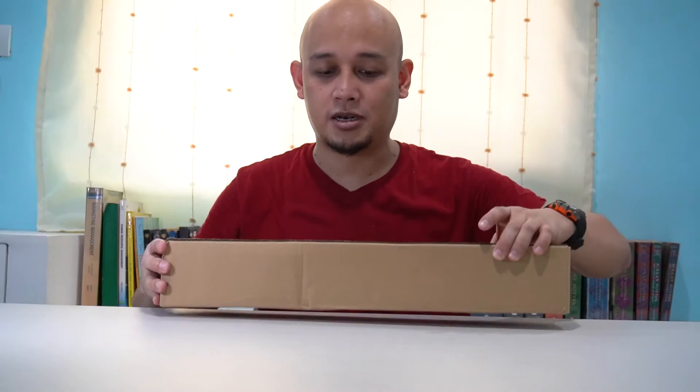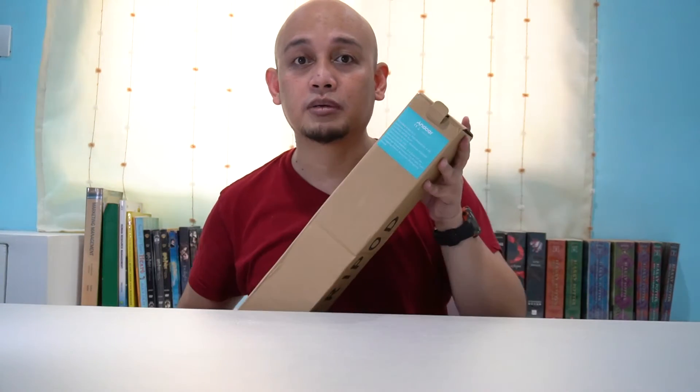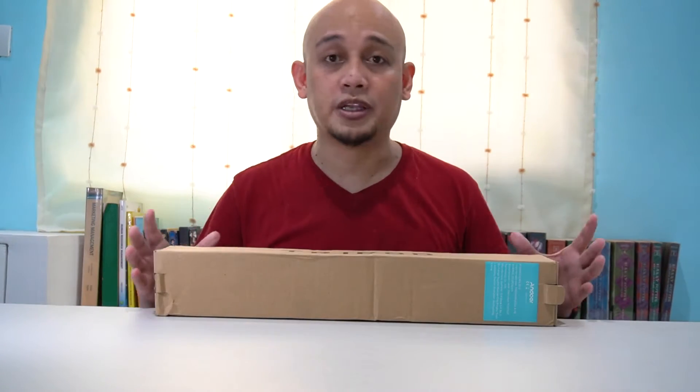Today, we will be unboxing my first tripod. This was delivered to me around 10 days ago, and hindi ko pa talaga siya binuksan — tinanggal ko lang yung pack niya for today's video. Anyway, this is from Andover. So let's check kung ano yung laman niya.